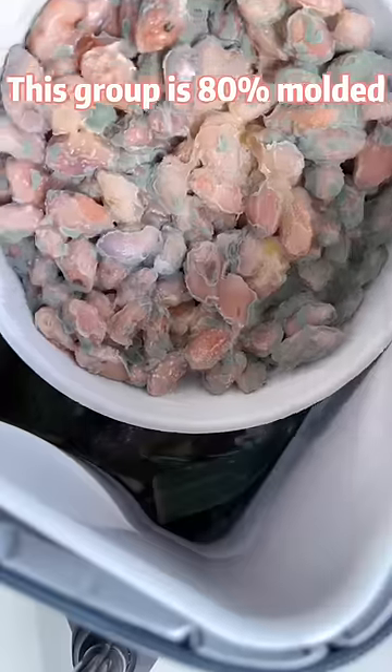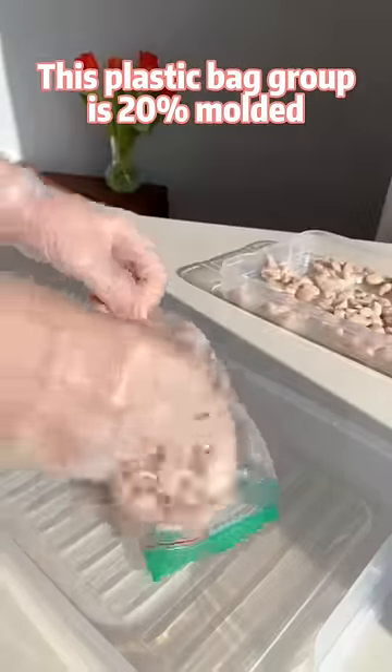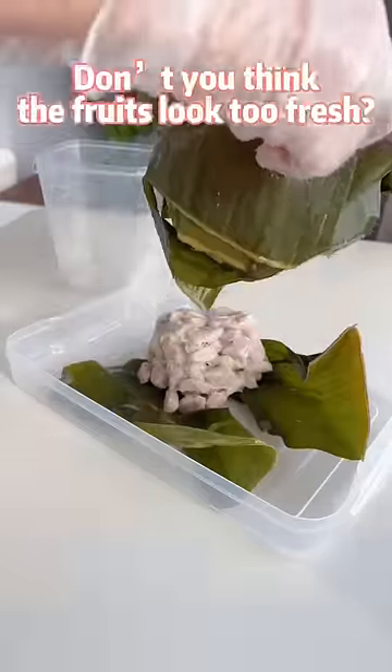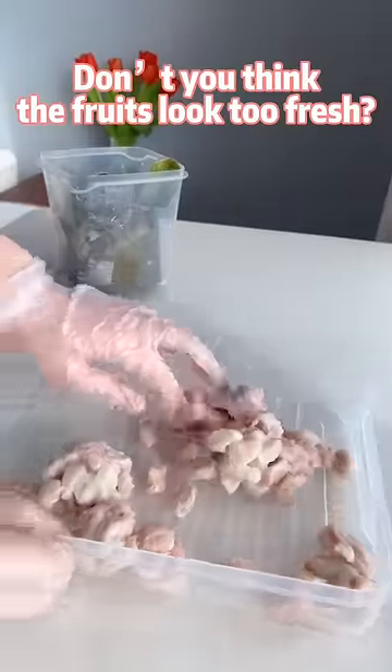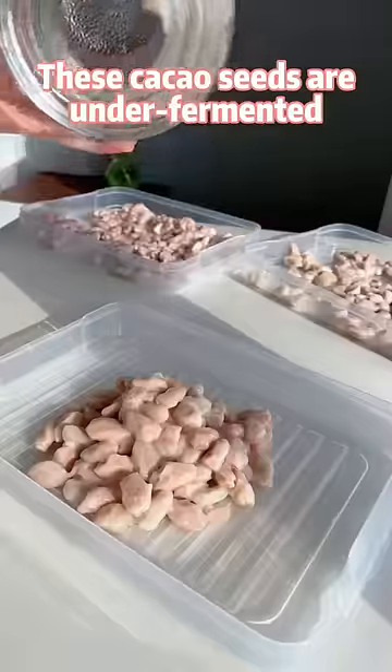This group is 80% molded. This plastic bag group is 20% molded. This banana leaf group has no mold. But don't you think the fruits look too fresh? Similar with the pickle jar group, these cacao seeds are under-fermented.